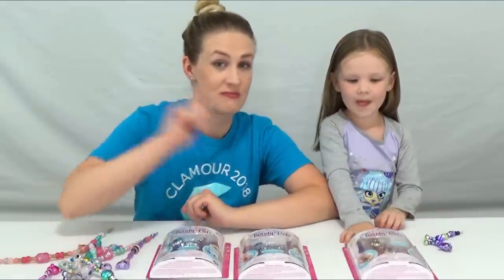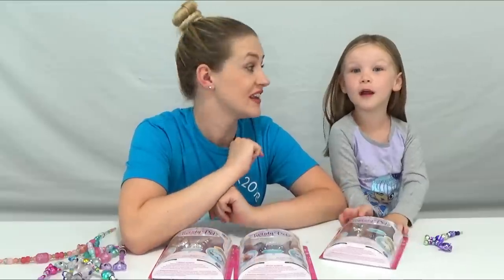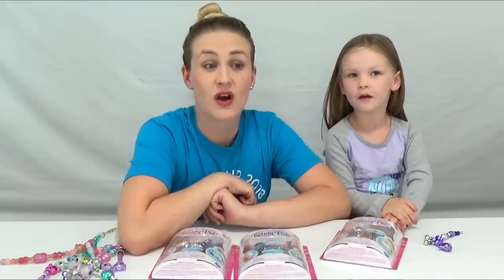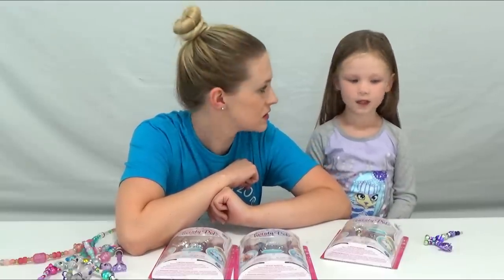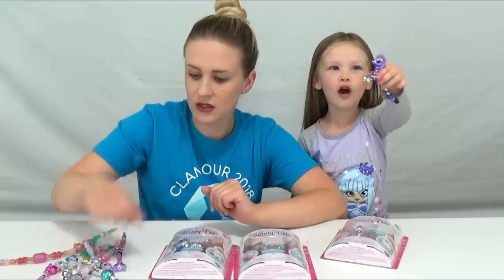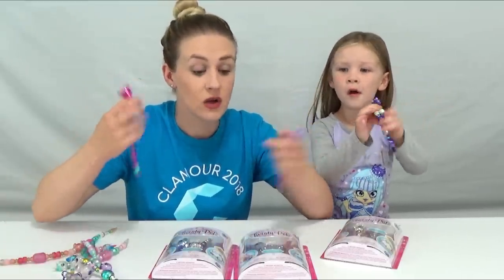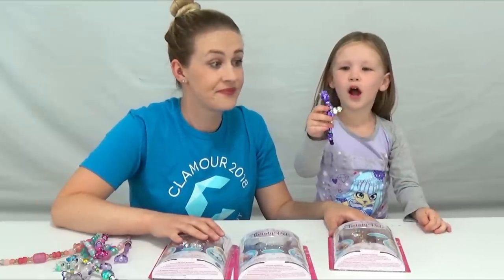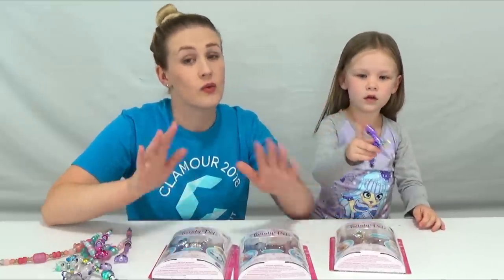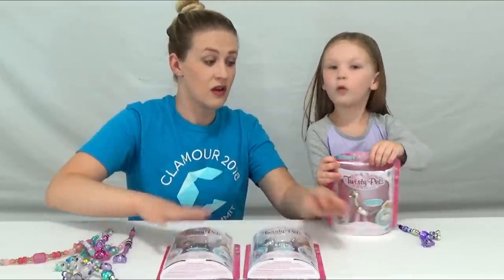Do you guys remember on the other channel with Hello Neighbor? On our video over on our other channel, we opened Twisty Pets that Hello Neighbor took from us. He was opening this one! And all of these! She was opening her D-Brush! But we didn't have time to finish opening them, so we've got three more here. So we're going to open them.